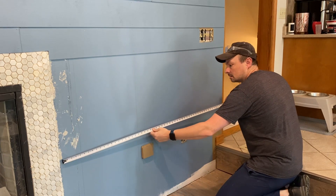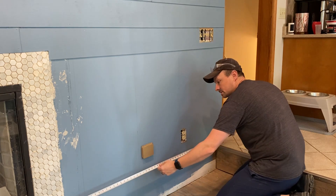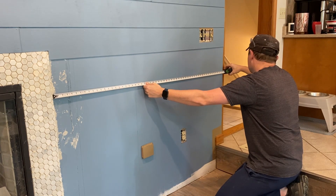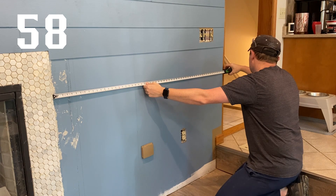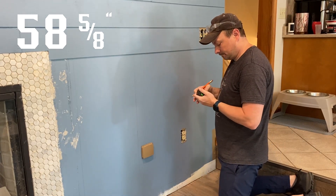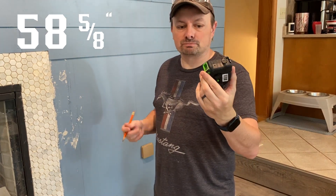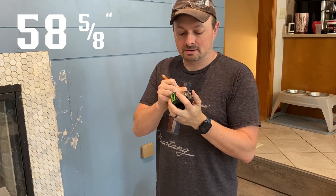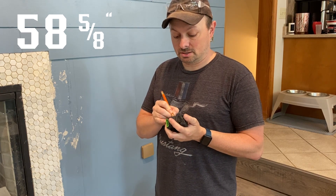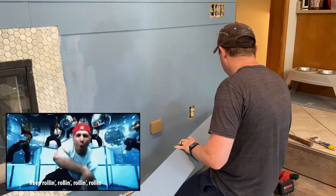We're checking measurements: about 59 inches going down, and 58 and three-quarters on the other side — so we have some leeway with trim. We'll go 58 and five-eighths. I've got one of these FastCap measuring tapes that most YouTubers use — you just write your measurements right on it. As long as you're not distracted talking to a camera and forgetting the number, just write it down quickly and you're rolling.